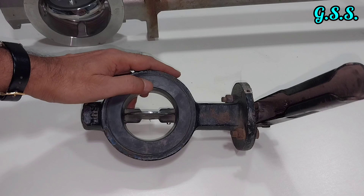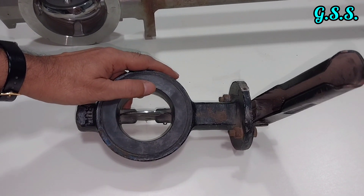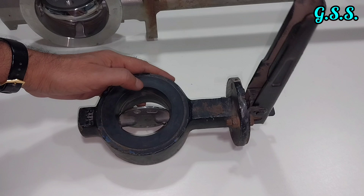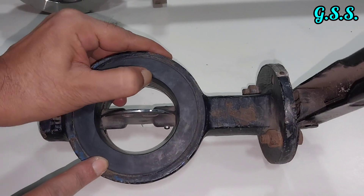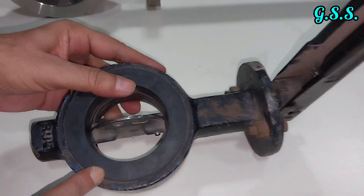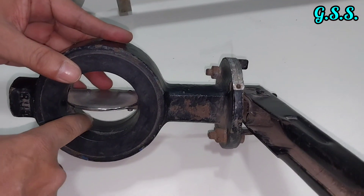This type of ordinary butterfly valve has an EPDM rubber lining inside the body. This is the EPDM rubber lining — it is soft. This is the rubber lining, the black one.